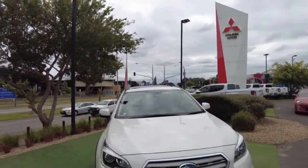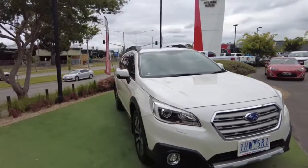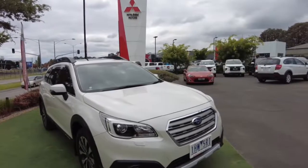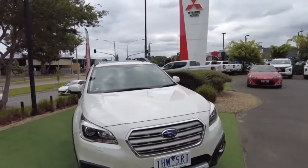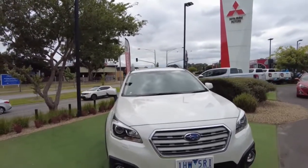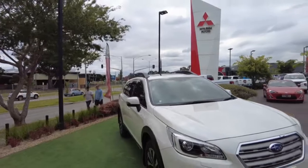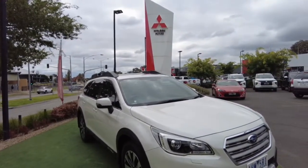If you require any finance options, we have in-house finance available — come and chat to Mario or Julie for a five-to-ten minute no-obligation free quote. You'll find this vehicle located at 20-35 Canyon Drive in Berwick, or feel free to give our staff a call. Thank you for watching — my name's Joel, and thank you for looking at our 2016 Subaru Outback 2.0D Premium.